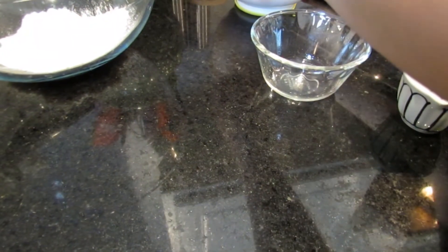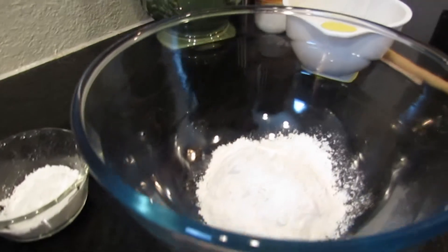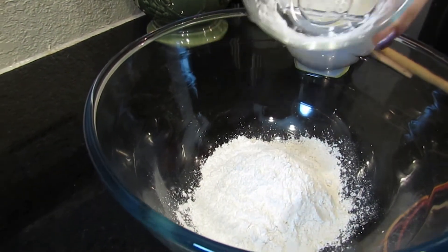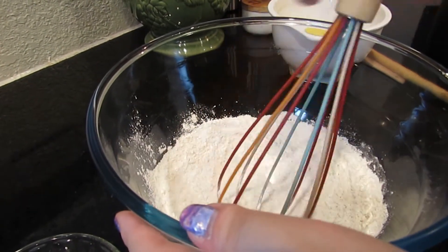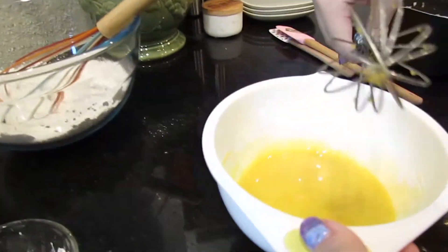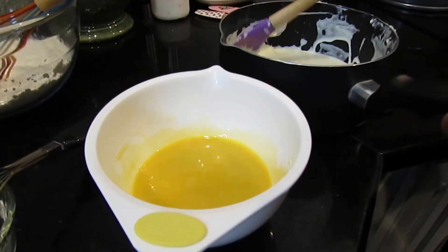I'm going to set this aside. Now I'm grabbing another whisk — in here I have my cornstarch and I'm mixing it in with my flour. I'm going to whisk this together just to incorporate it, and then I'm going back to the cream cheese mixture.